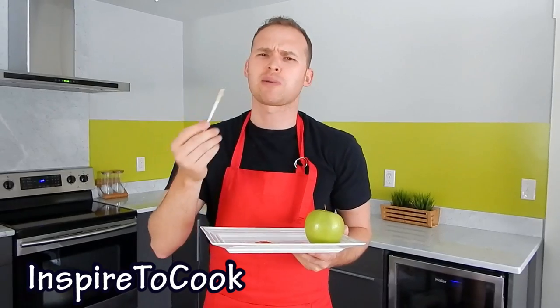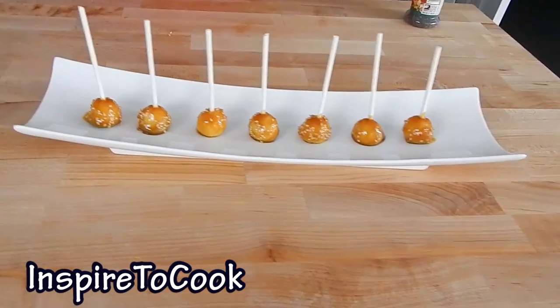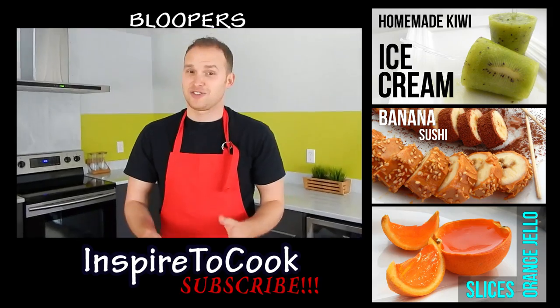Beautiful. Beautiful, beautiful combination of sweet and sour. They're just inviting you to come and get them. I hope you guys enjoyed this video — let me know in the comments below your requests, and we'll see you next time!